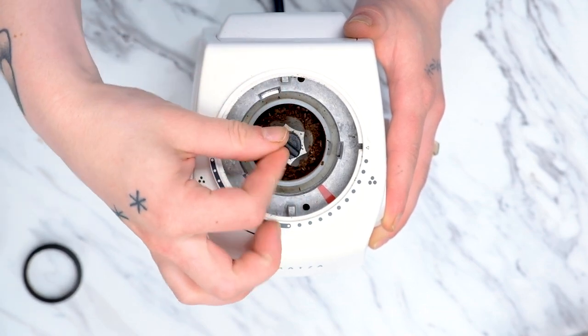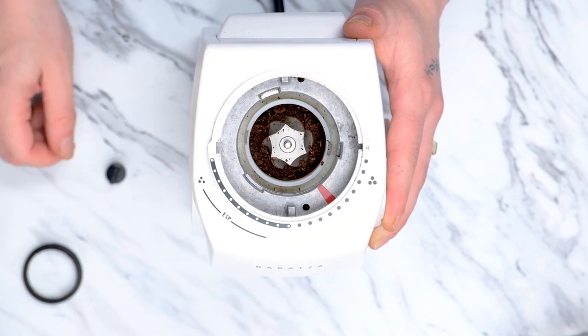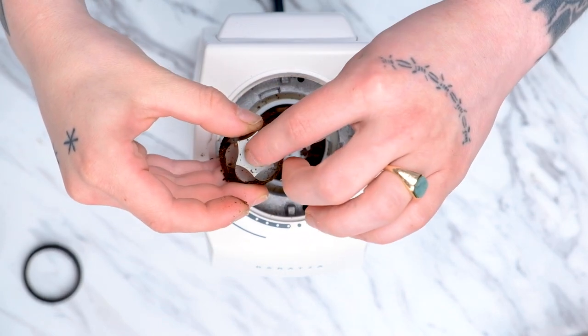The quick release knob makes it easy to remove the bottom burr. Simply spin it clockwise and lift up. Some of the earlier versions of the ESP do have a shim underneath the release knob, so we want to make sure that is accounted for.